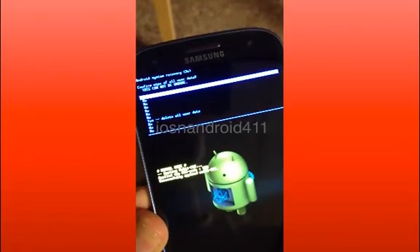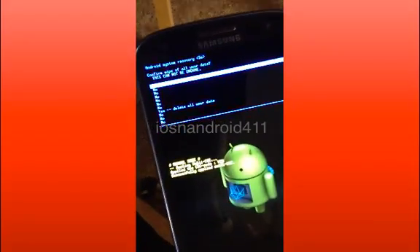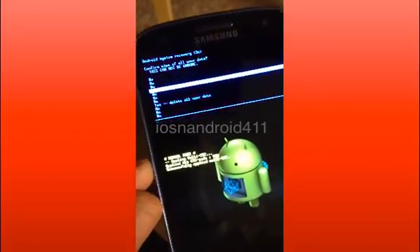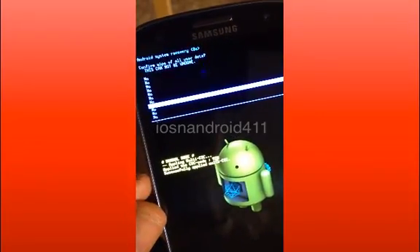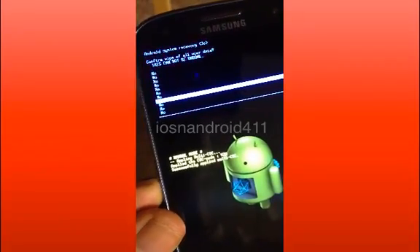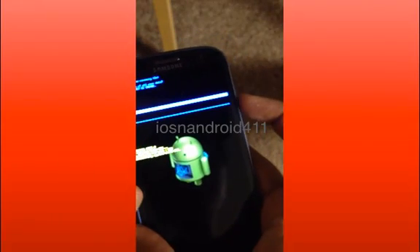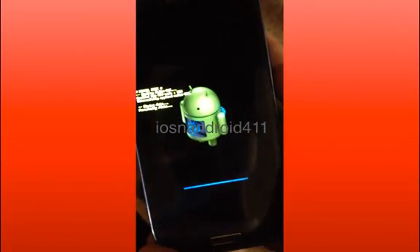You're given another screen — this next screen is just to confirm you're sure you want to do this. Scroll to where it says 'yes delete all data,' then press the power button on the right hand side to select it, and it's going to start the process.